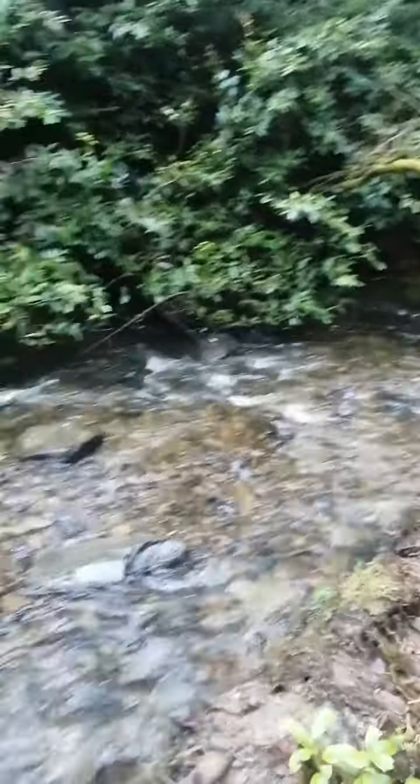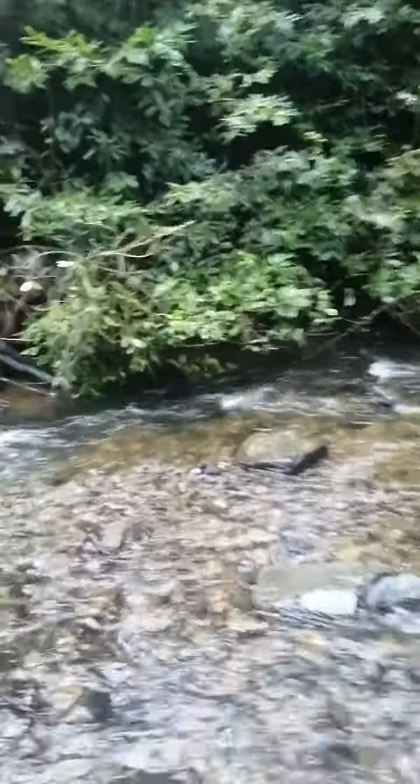I was taking it under this branch here for a nice shot and then I was going to turn it round, but it got a mind of its own and started heading into this bush here.